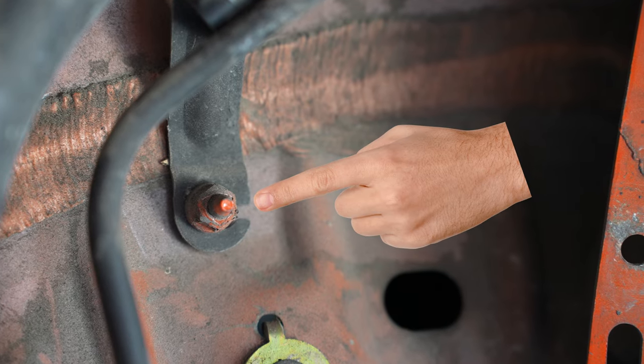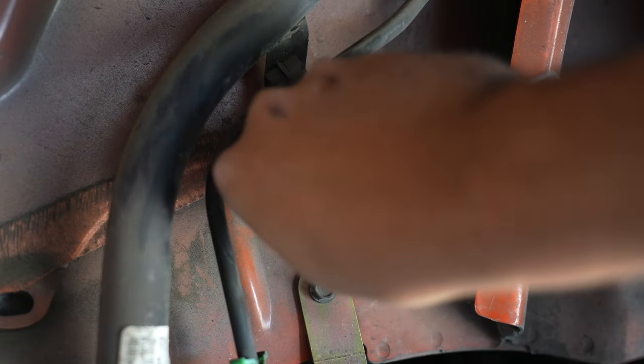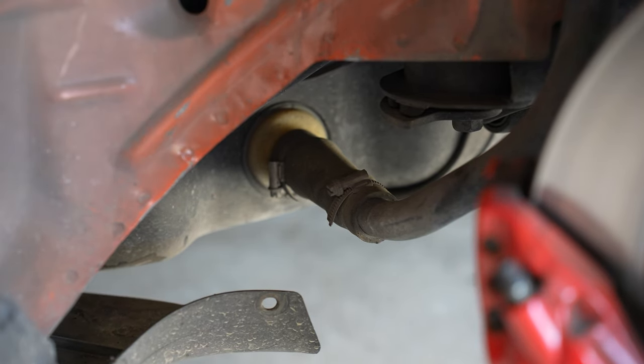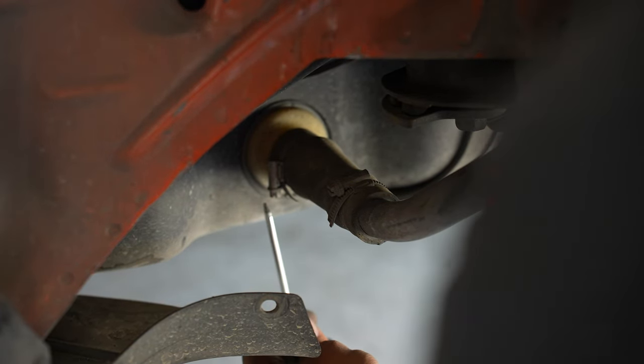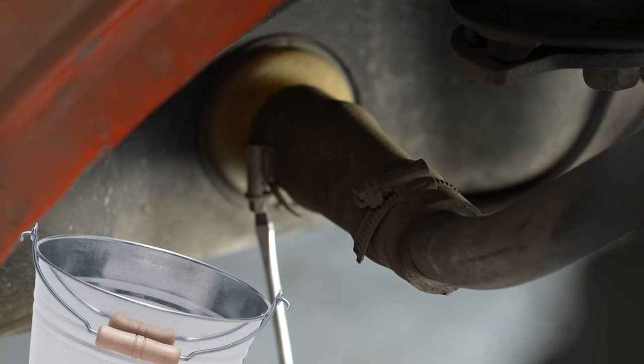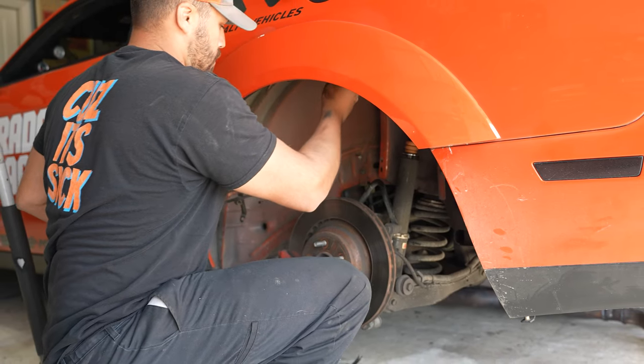Using a 10 mil socket, remove the nut holding the fuel fill tube to the inner wheel well and remove the hose clamp on the rear of the tank. There might be some residual fuel in that tube, so use a bucket to catch any gas. Once the lower hose clamp is removed, the entire fill tube can be removed.